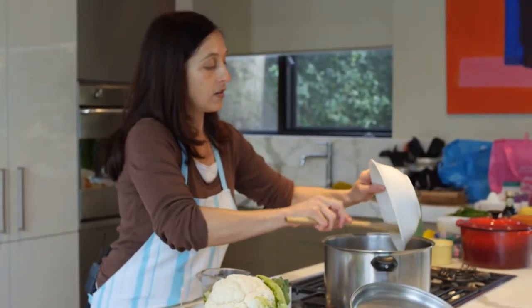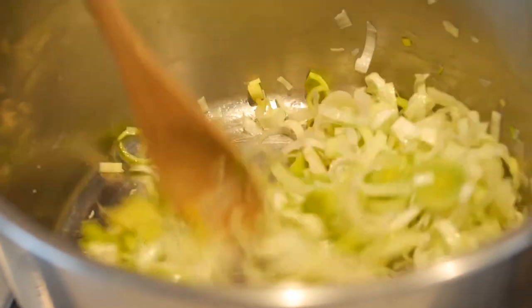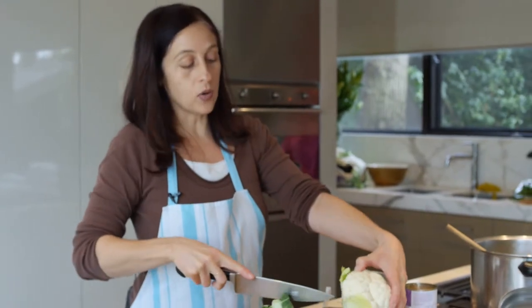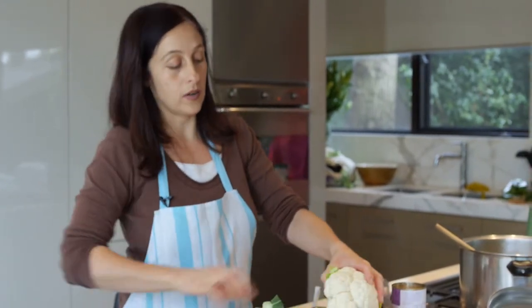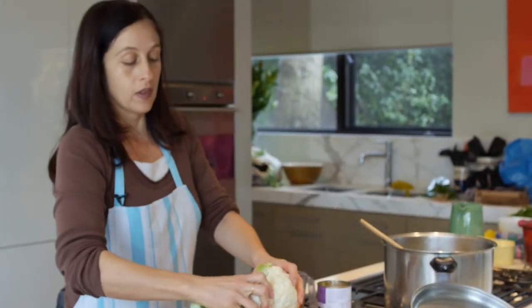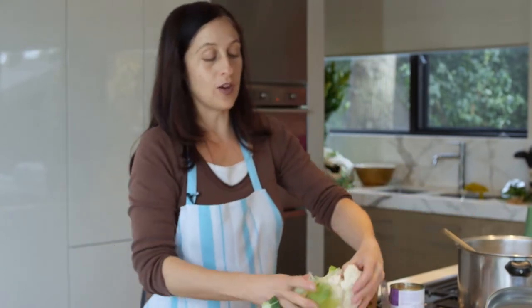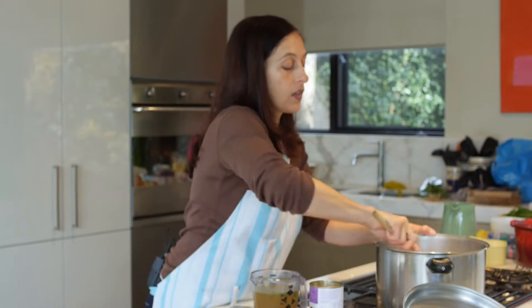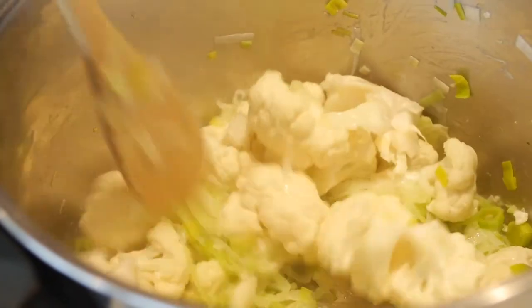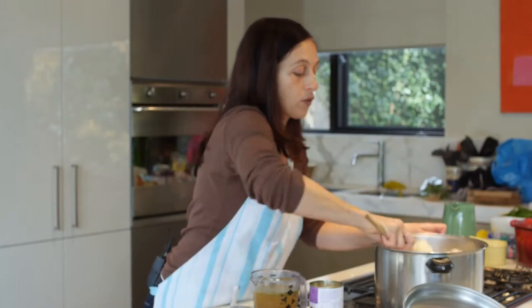Put the leek in and just stir that occasionally. While that's browning, just take your cauliflower and break it up or chop it up into little florets. Whatever size you like — the smaller you have them, the quicker this will cook. So this is a nice, quick and easy one. Just break them up over the top and they can be tossed in to get a bit of the flavour of the oil and the butter as well. You can just keep cooking that until the leaves are browned a little bit and the flavour has gone through.